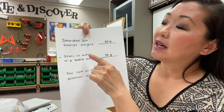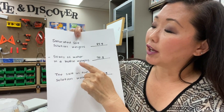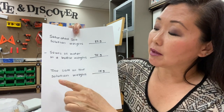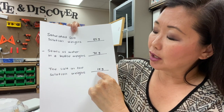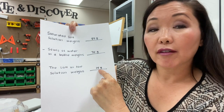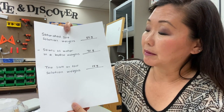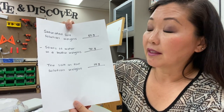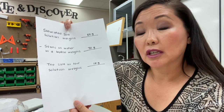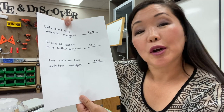So let's take a look at the weights we recorded. The saturated salt solution weighed 85 grams. The 50 mLs of water in the bottle weighed 70 grams. So the salt in the solution weighs 15 grams, meaning it took 15 grams of salt to saturate 50 mLs of water. Therefore, the solubility of our solute is 15 grams per 50 mLs. I hope you enjoyed our investigation. Until next time, have a great day.